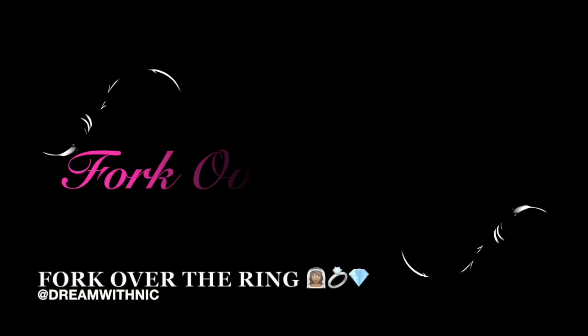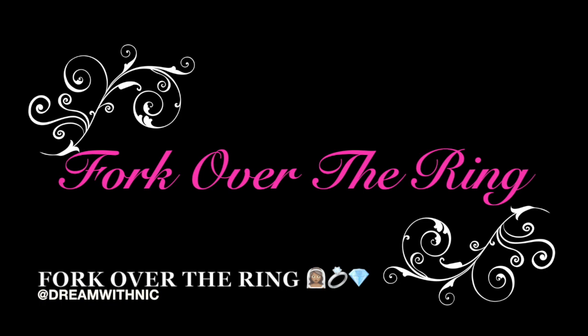Alright y'all, thanks for tuning in to another episode of Fork Over the Ring, where we all know the way to a man's heart is through his stomach. And today we're going to be doing something a little different.